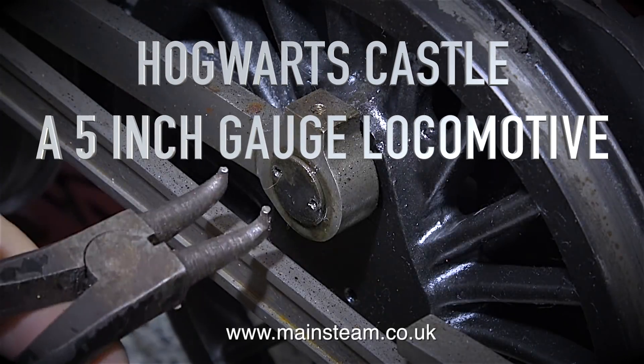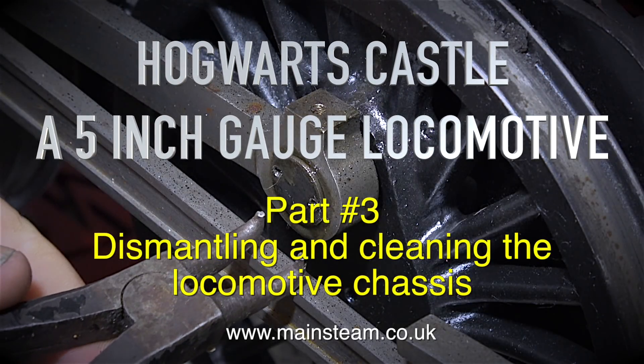Hogwarts Castle, a 5 inch gauge locomotive. Part 3: dismantling and cleaning the locomotive chassis.